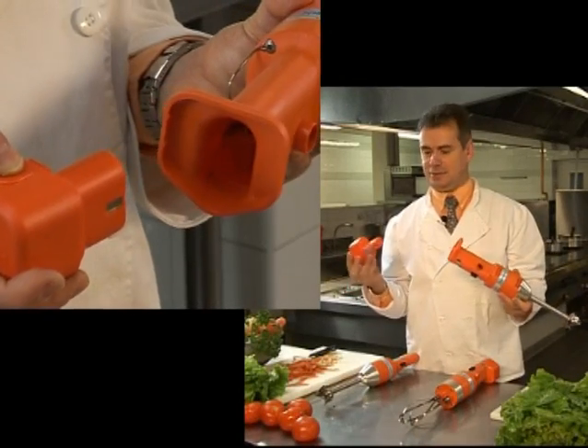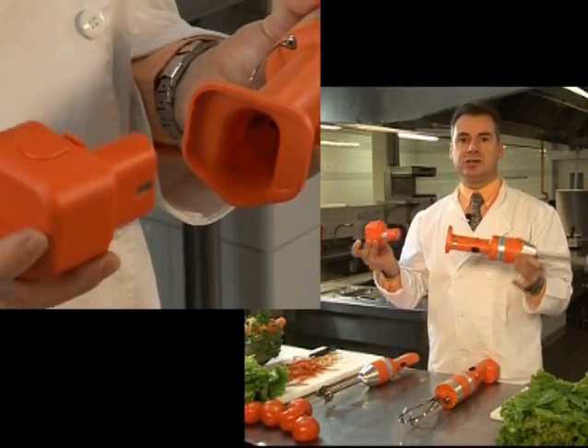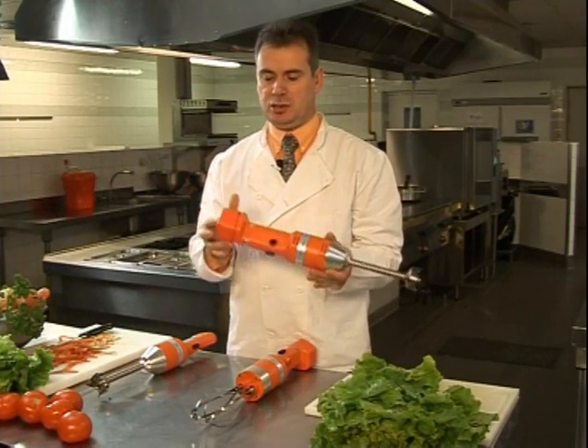The cordless battery operated units include a powerful 9 volt battery and a charging kit for convenience and long life operation.